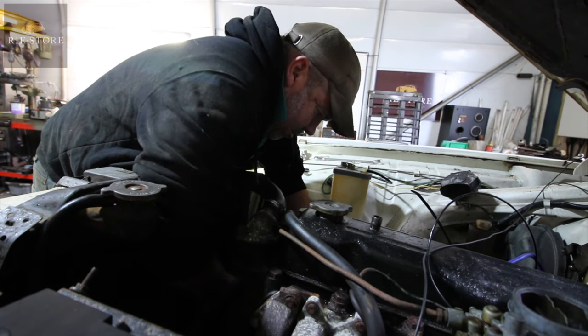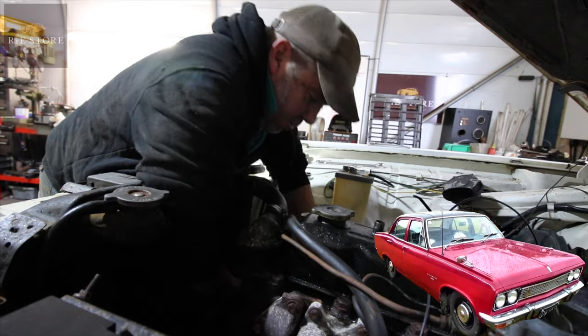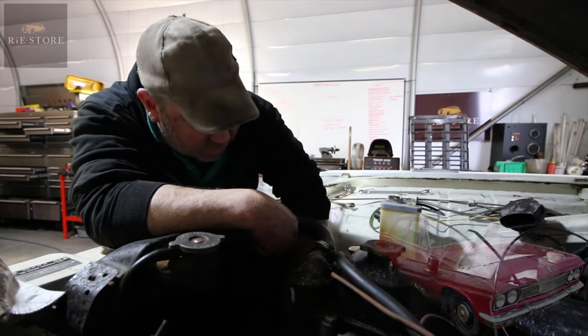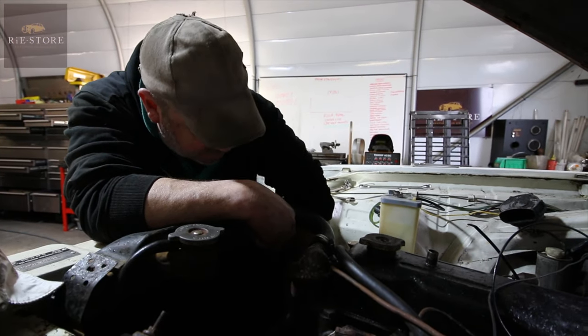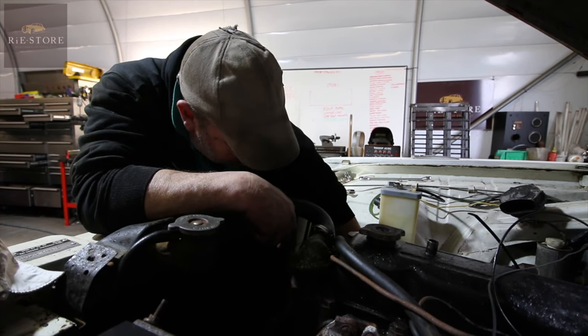So what car is this and what are you trying to do? Vauxhall Viscount. Same as that Cresta behind, but this one's got electric windows and power steering and all that on it. So we're trying to take the power steering off of this one to put on the Cresta over there.